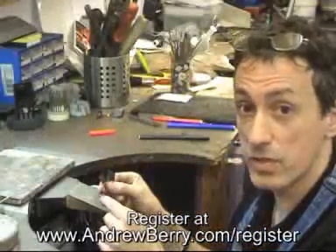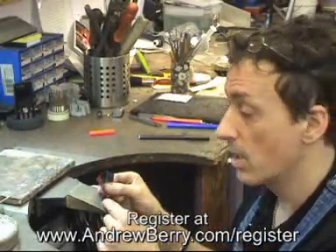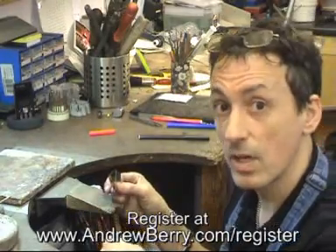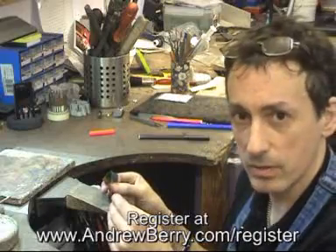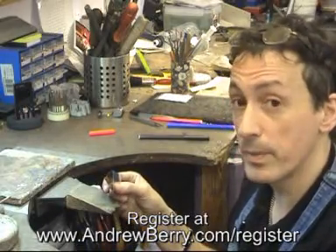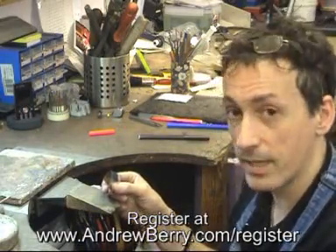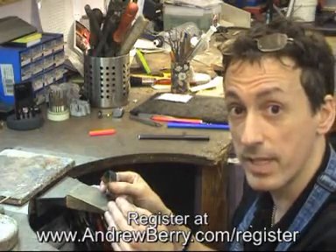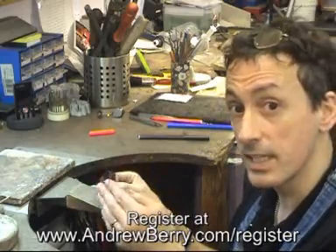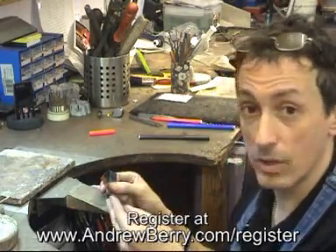So now, with our panels of solder color-coded, when we come to take snippets off it and make little pallions to use on our work, we can easily identify what melting point solder they are. Also, if we drop them into our tray, we can easily locate them and know exactly what melting point temperature they're going to be — whether it's a hard, easy, or medium piece of solder we're using.